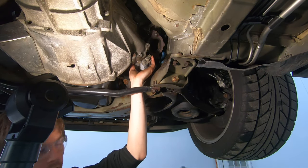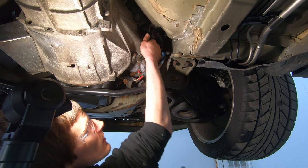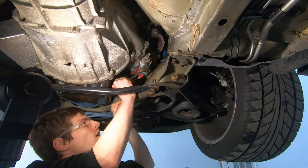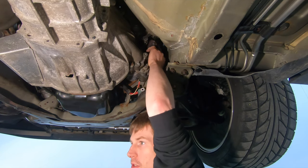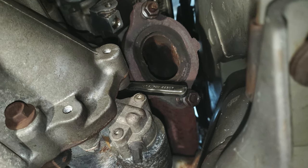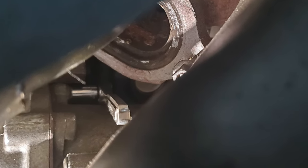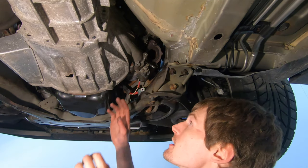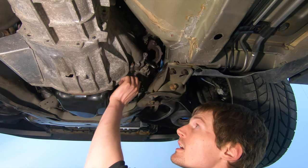Next we're going after the starter. There are three bolts on the starter and the top one is in a really bad spot — up by the exhaust manifold and toward the engine block. The easiest way to get the third bolt out is with a quarter-inch ratchet after you get the exhaust pipe off — just snake the ratchet up there. You do have to get all three out because the starter actually threads into the bell housing.